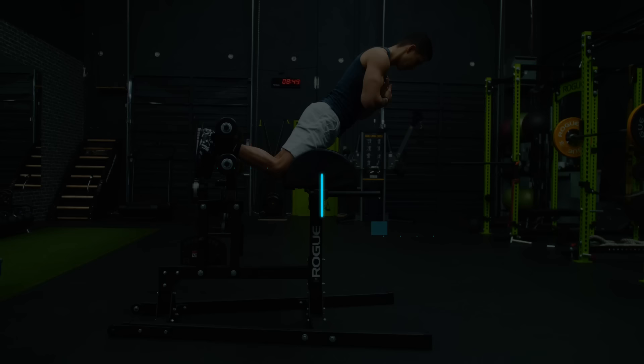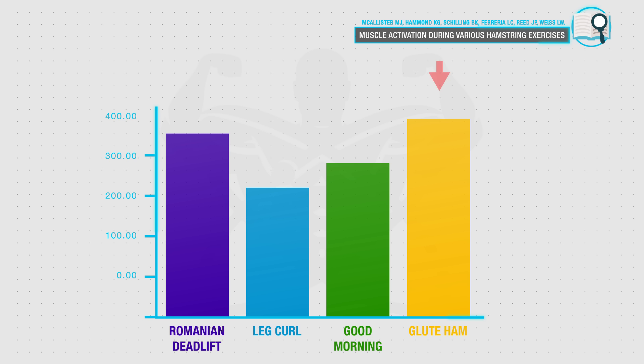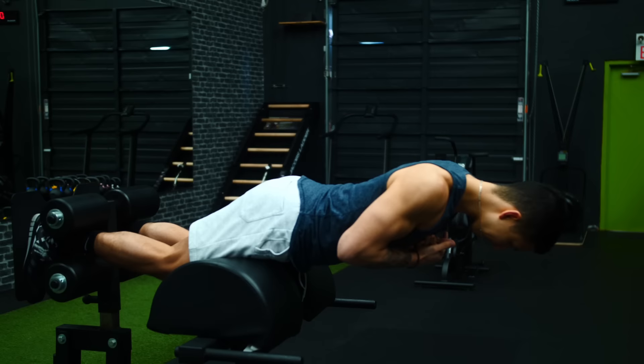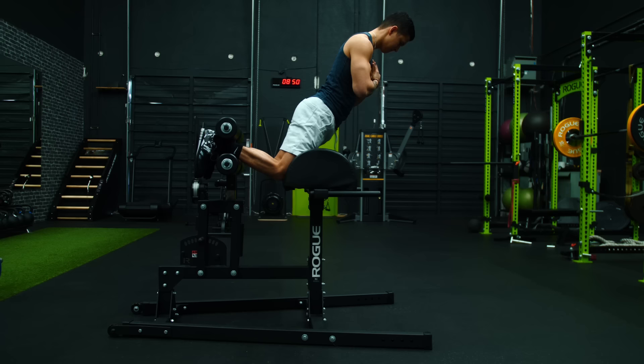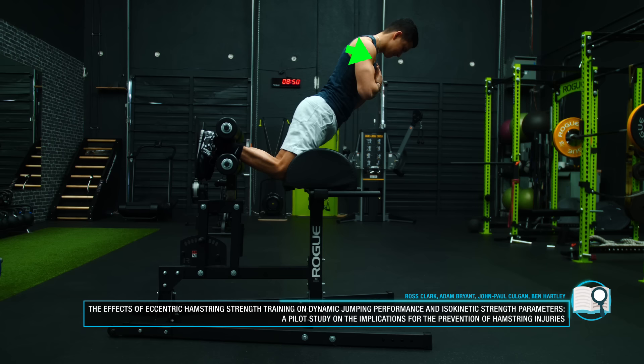Lastly, we're going to move on to the glute ham raise to emphasize the hamstrings, since they haven't been prioritized well in the past movements. The glute ham raise is a great exercise for this, as an EMG analysis by McAllister and colleagues showed it elicits the greatest activation of the various hamstring muscles when compared to other common hamstring movements like the leg curl and the Romanian deadlift. One unique benefit of the glute ham raise is that it forces you to control your bodyweight on the eccentric portion of every rep. Research has shown that eccentric strengthening of the hamstrings is the most important factor not only for enhancing athletic performance such as vertical jump, but also for protecting the hamstrings from future potential injuries or imbalances.